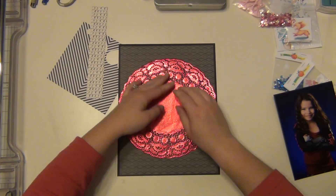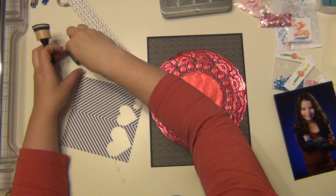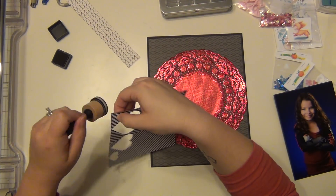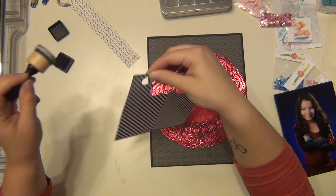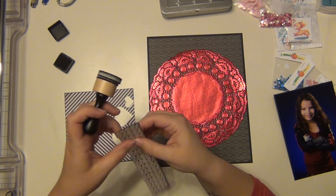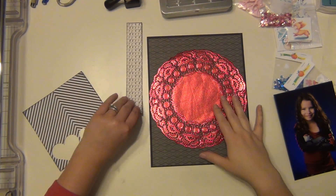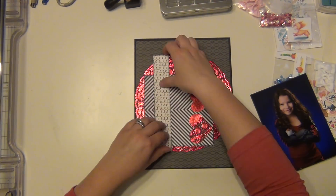I wanted to pull out that red from her outfit with the doily, and I have a couple pieces of scrap paper that are black and white to use as layering elements as well. I'm using some black soot distress ink from Tim Holtz and I'm just going to ink the edges of the papers real quick, then use them as layering pieces.